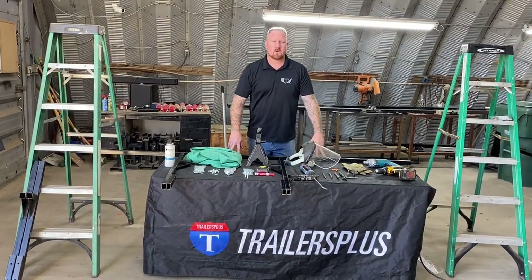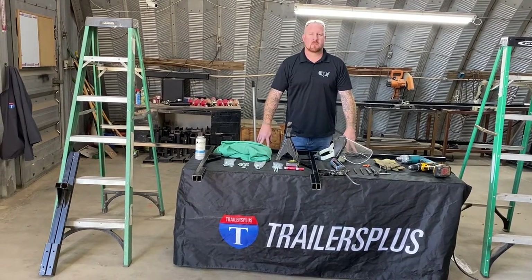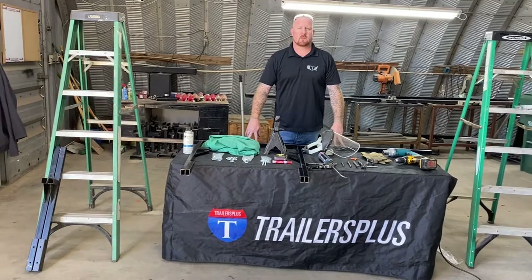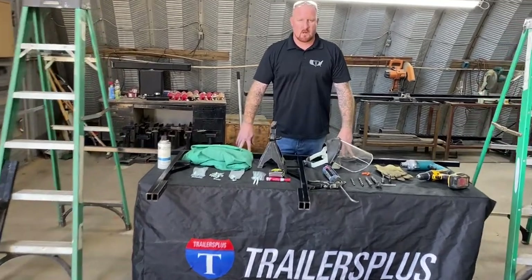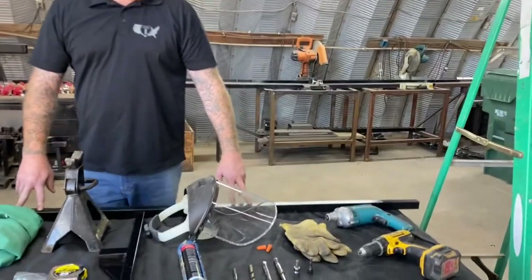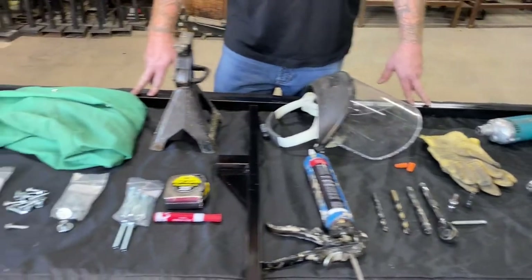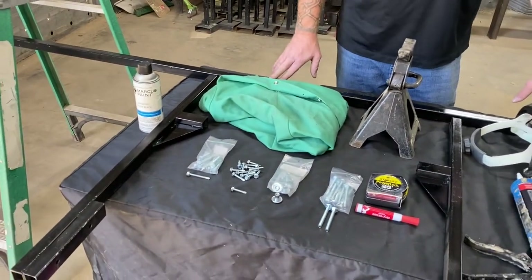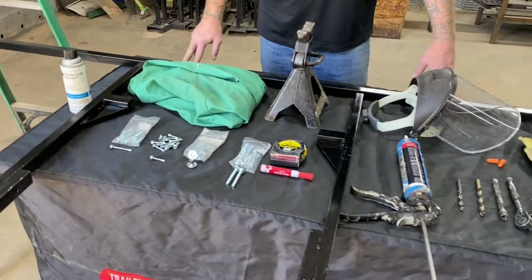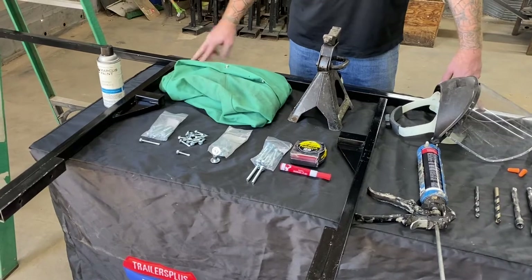Today we're going to demonstrate how to install the new universal roof mount ladder rack. We have Billy here to help show us this install. Required PPE for this install is going to be a face shield, earplugs, leather gloves, and a weld jacket, as well as safety glasses. The weld jacket and face shield are needed to cut down the intermediate bar between the two uprights.